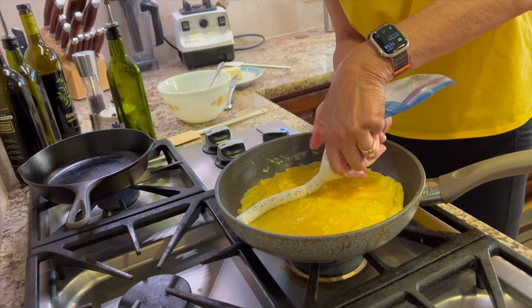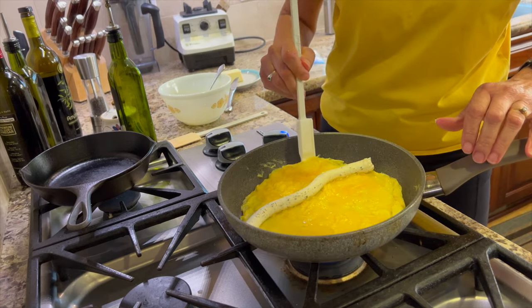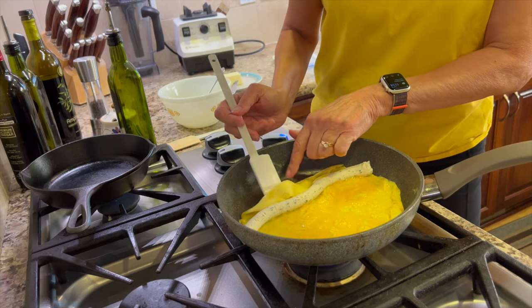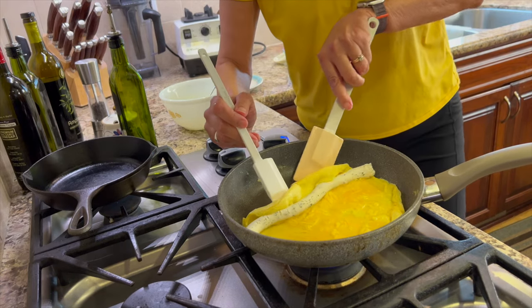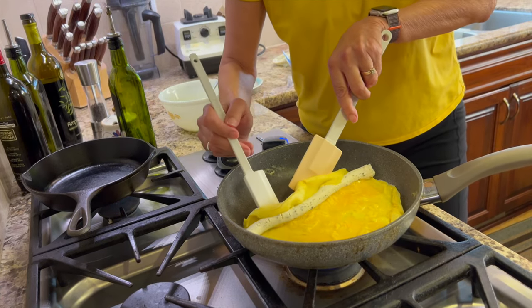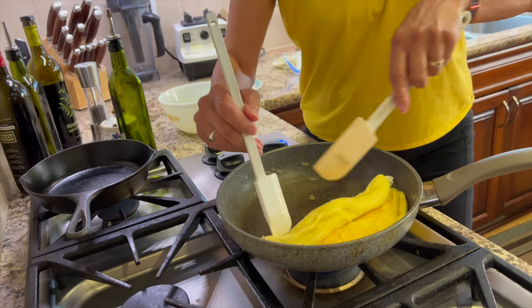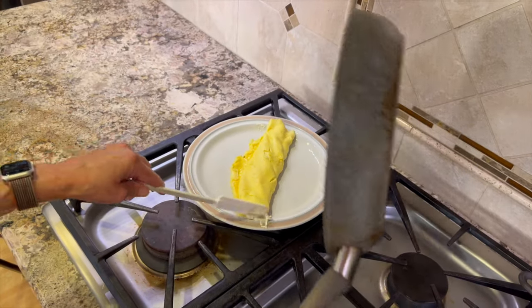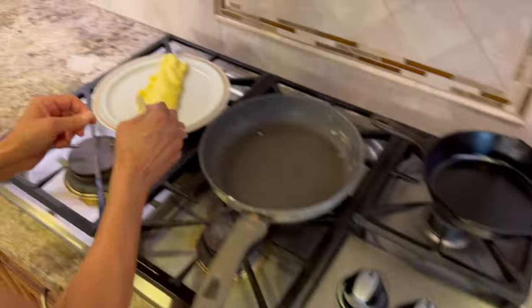Once it's not so liquidy, add that cheese — it comes out of the bag pretty evenly. Now take your spatula and gently roll the egg right on over. I'm no expert at this and it takes a lot of practice, but you do the best you can. The end result is still going to taste mighty fine, even if it might not look as pretty as you'd like. Once you get it rolled over, pour it right onto your plate, hopefully with the seam side down.